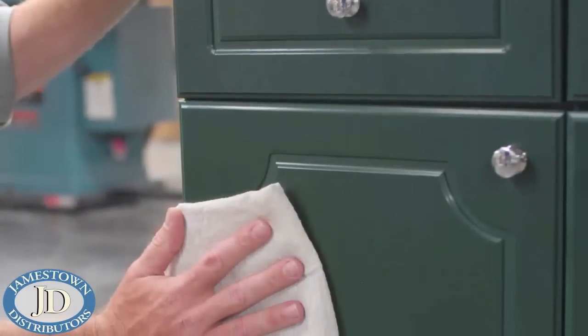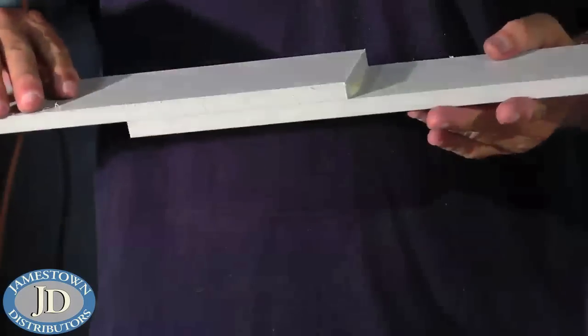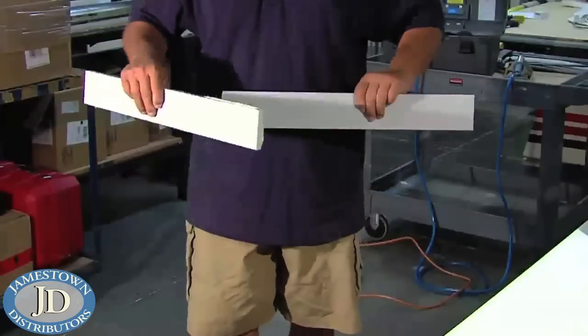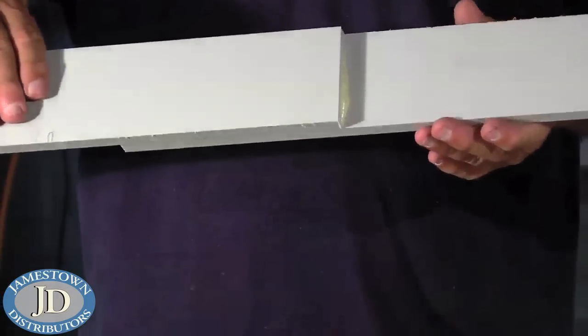Chemically resistant plastics like polyethylene and polypropylene are not meant to be glued. Adhesives that are not specifically made for these types of plastic will not effectively glue the plastics, and any glue you use may have only limited time effects.